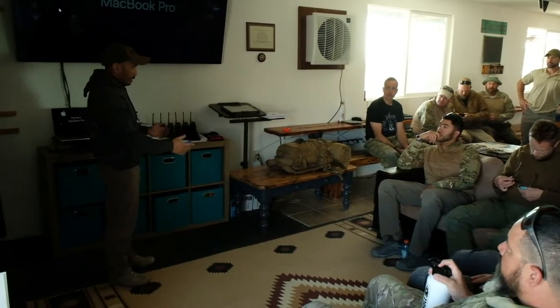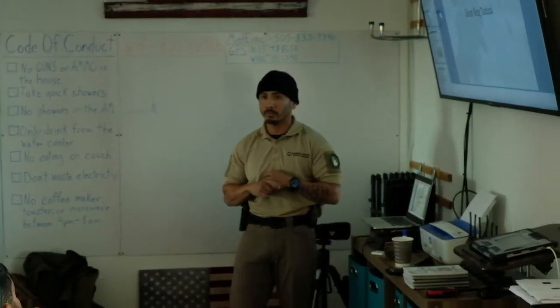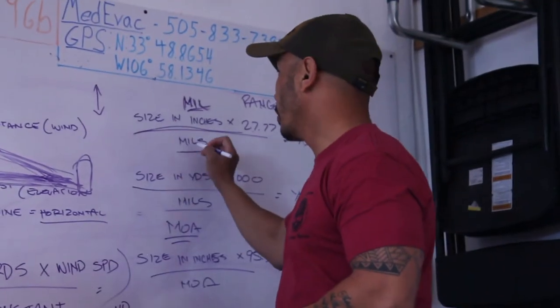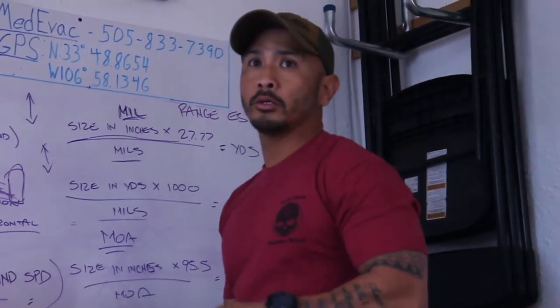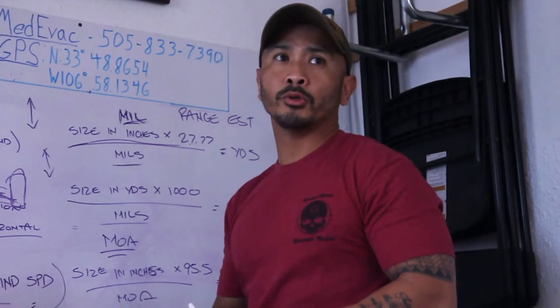There's so much to learn in this course, it can't all be done on the range. Height-wise, you have measured height-wise on your scope. Your scope is basically just a ruler — that's how you use it.